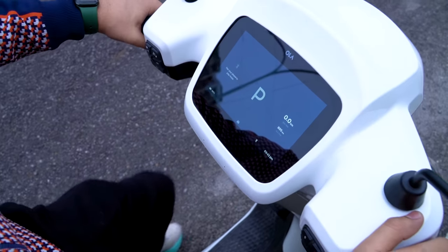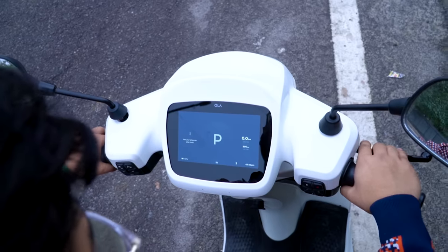Until you put the stand up, the scooter won't move — both the brakes and the power button are engaged in stand mode. This is a safety feature that keeps the scooter stationary.